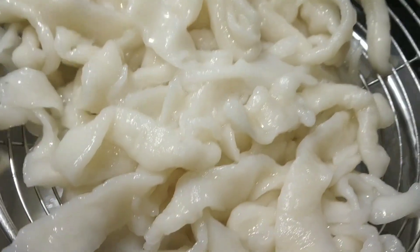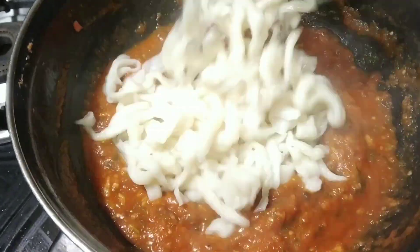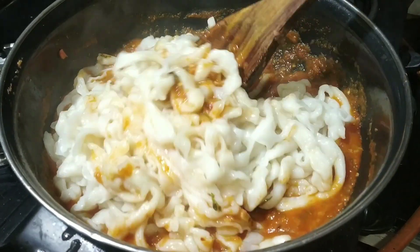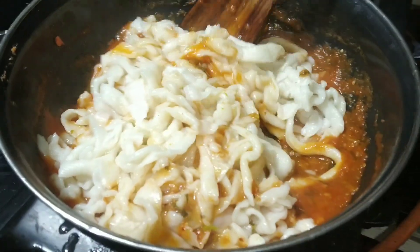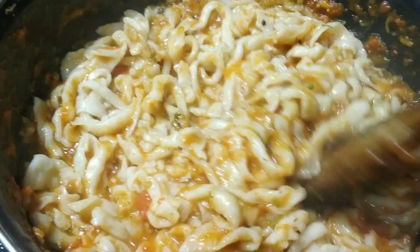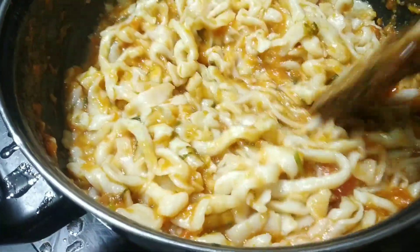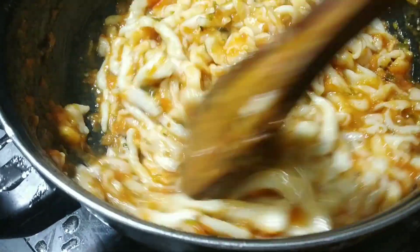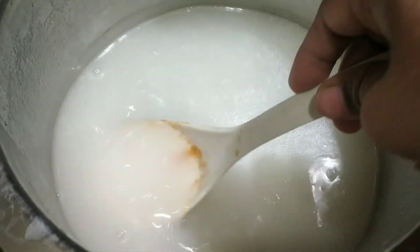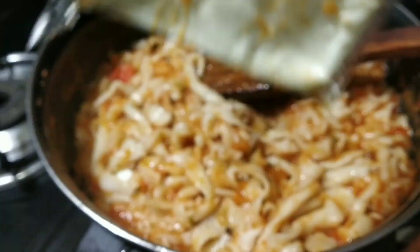So this is done, see it is cooked very well. We are going to strain this. We have already transferred it into the sauce and now we are going to give it a mix. If you need a more juicy type, you can add the starch water — this is the starch that remained, you can add this if you need it still juicy. So this is done, we are going to add the cheese to this.